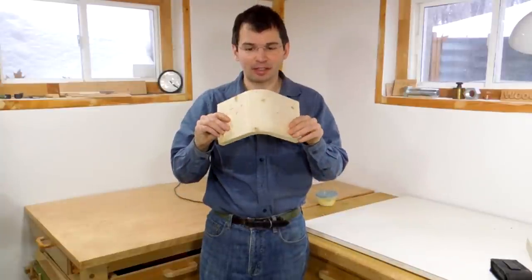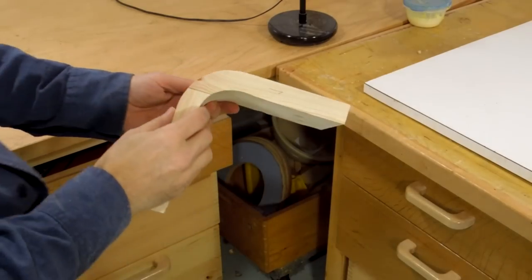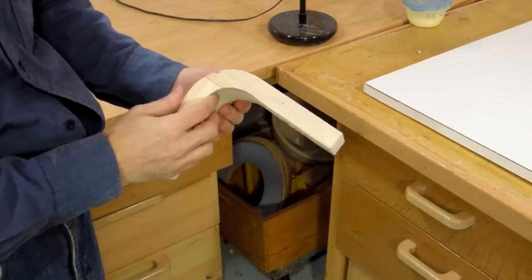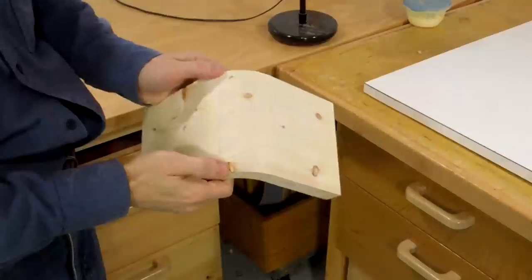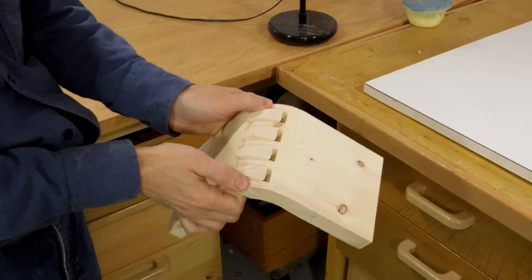Here's a cool dovetail joint that seems like it should be impossible. But it's perfectly real. It's hard for me to always remember which way it actually goes together, so I marked on here which way it goes. I just have to squeeze on here, and apart it comes.